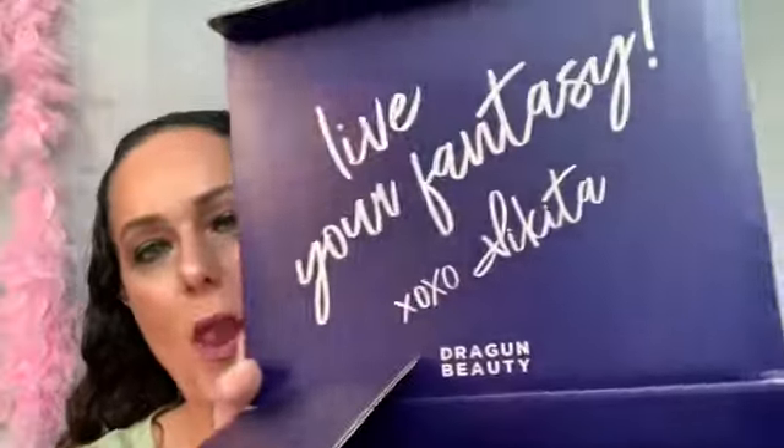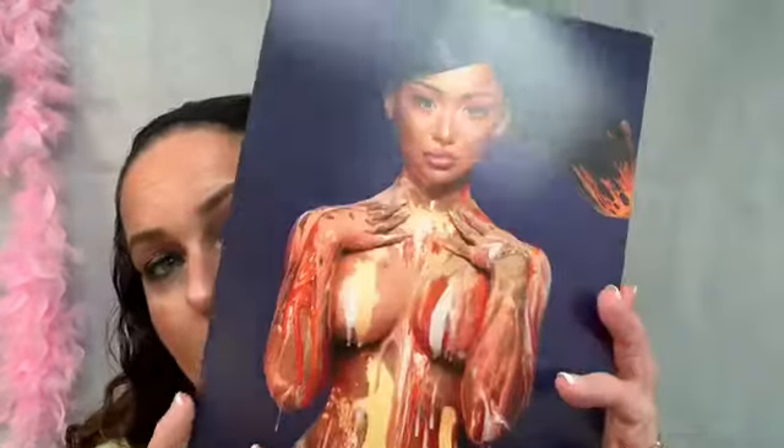Hey everybody, welcome back to my YouTube channel. Today I wanted to go over this Nikita Dragon egg thing. It comes in this big box and it says 'Live Your Fantasy,' then her printed signature, a photo, and on the back it says 'Hi Dragons, Fire Heart Fantasy — I poured my heart and soul into these products and I want to thank you for joining me in this fantasy. Breathe fire.'